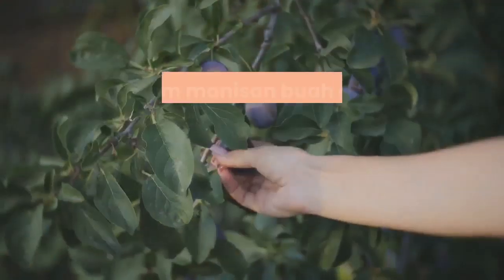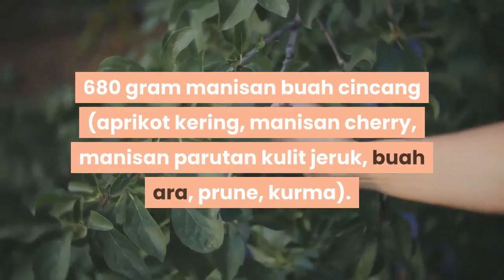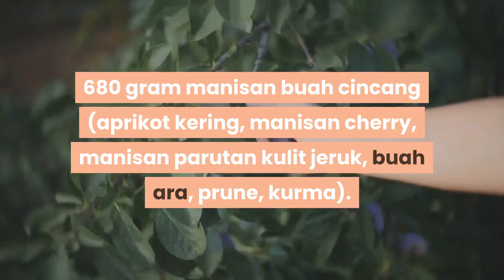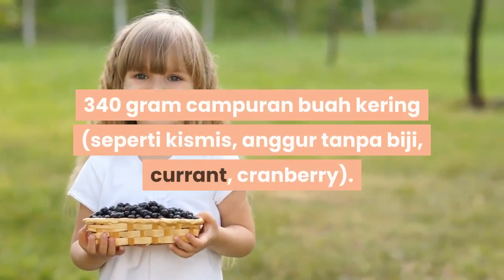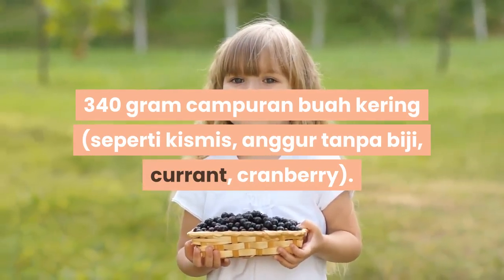680 gram manisan buah-buahan seperti aprikot kering, manisan cherry, manisan parutan kulit jeruk, buah ara, prune, kurma. 340 gram campuran buah kering seperti kismis, anggur tanpa biji, currant, cranberry.